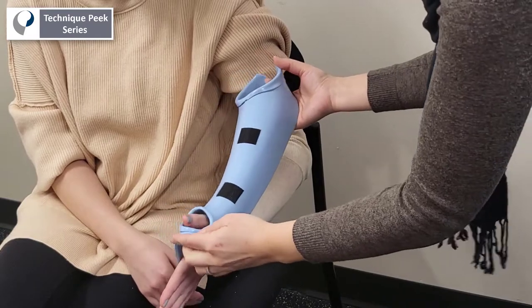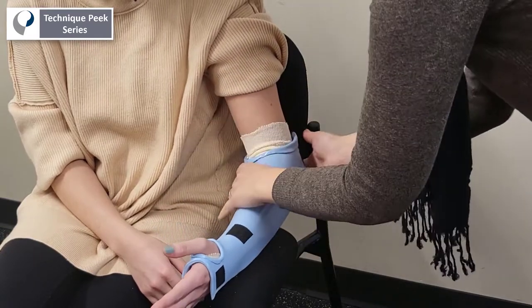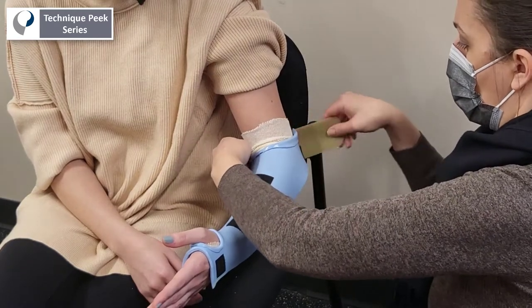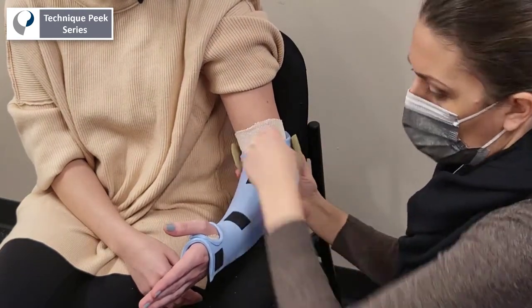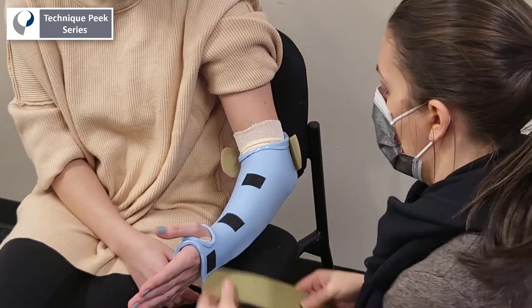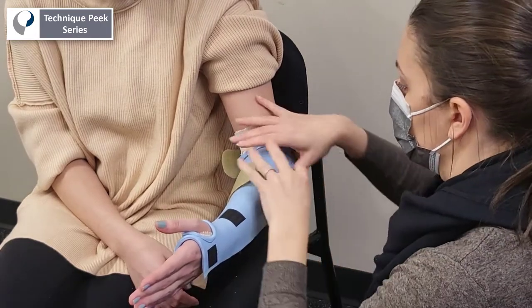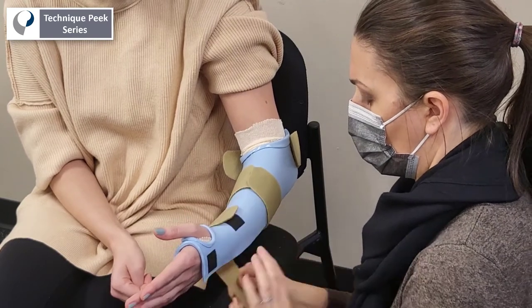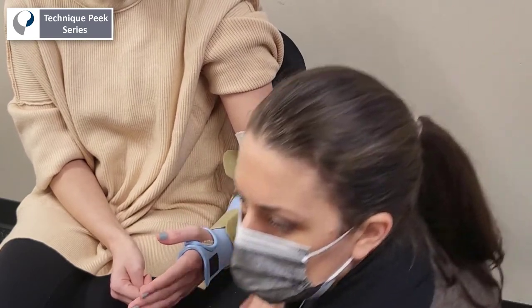Once you've cut away the extra material, you'll want to add the straps. Replace the splint and put one strap posterior to the elbow, the next strap at the proximal forearm, an additional strap at the wrist crease, and finally a strap at the level of the distal palmar crease.